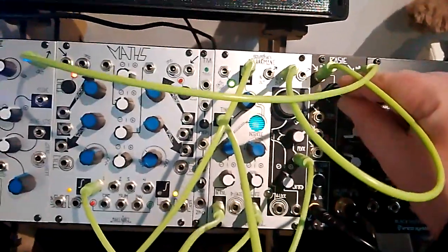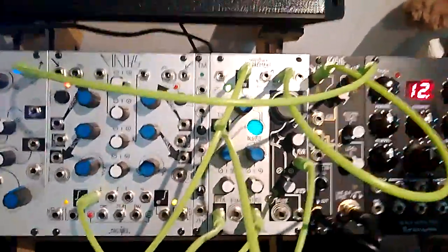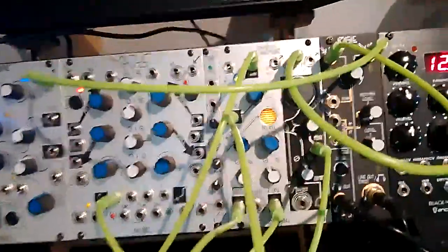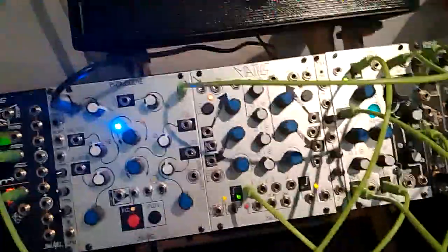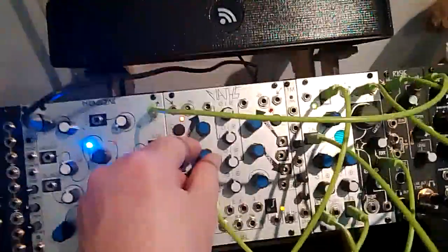That's the modular. That's the Gen R8. It's all pretty random, I've not set anything up. I'm using the Maths.